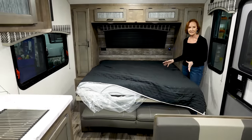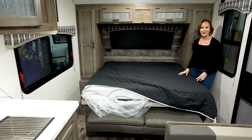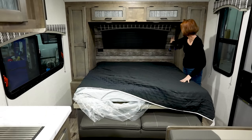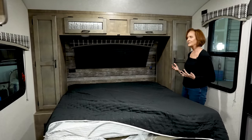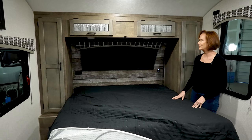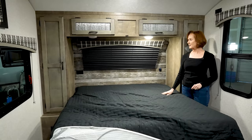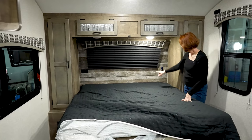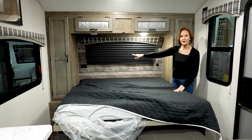Easy to make, easy to change the sheets. They do have this weathered wood look on the back underneath that adds a little bit of style, and the blackout shade on the window. You have lights right above, both sides, easy to reach, and a USB plug over here, another 110 plug on the other side.